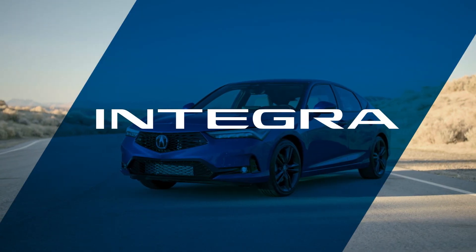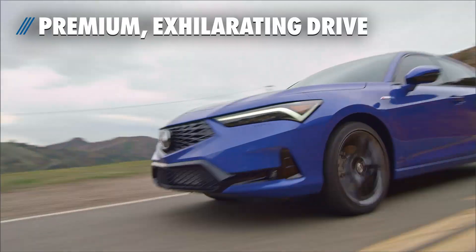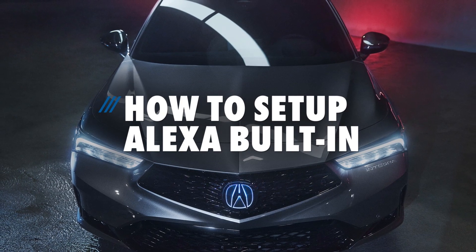The 2023 Acura Integra hails the return of one of the brand's most iconic nameplates, delivering a premium, exhilarating drive with a sleek liftback design. It's packed with life-advancing features that are simply hard to beat. Here is how to set up Alexa built-in.